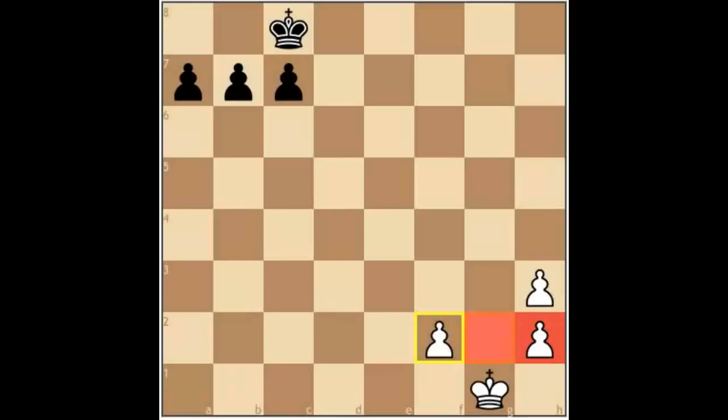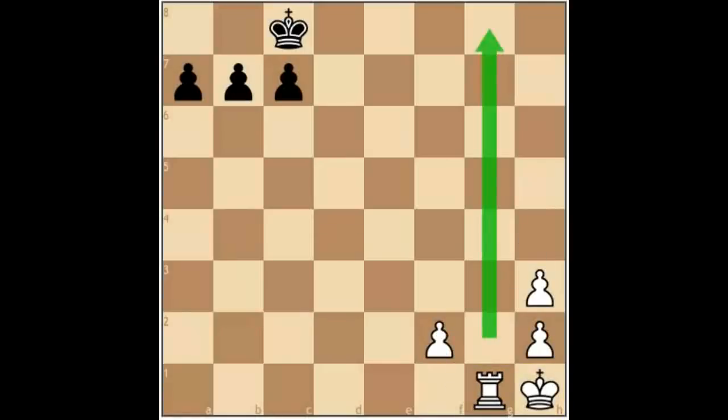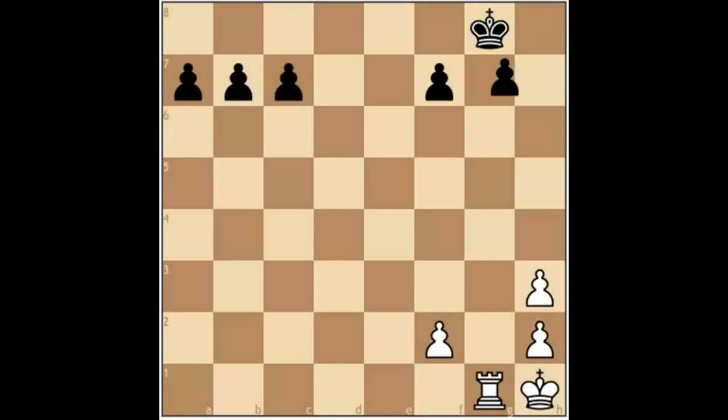Pawns are not only weak in themselves — in addition to these weaknesses there is an open g-file. Sometimes it can be an advantage though, especially if you can get your king here and bring one of your own rooks to the file, particularly if the opponent is castled on this side. So again we can see the pros and cons in these types of doubled isolated pawns.